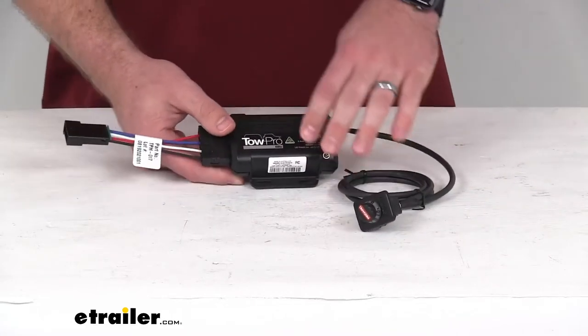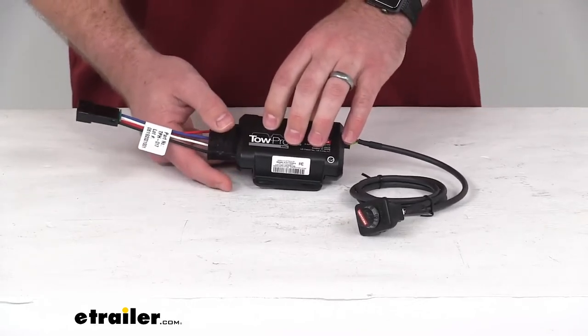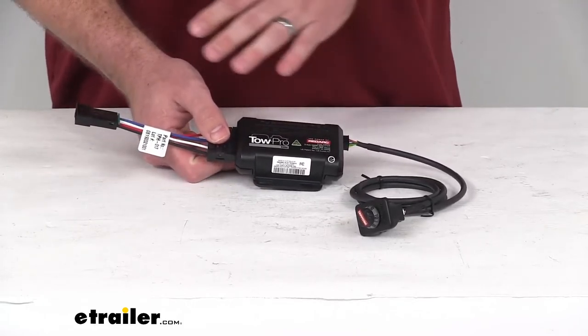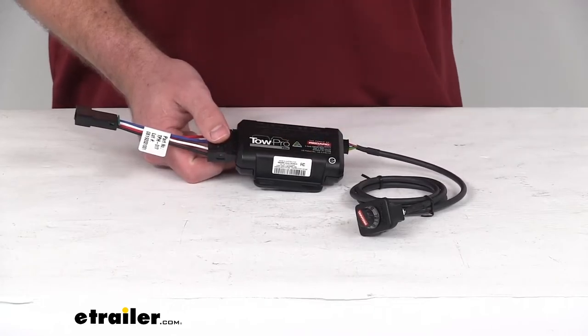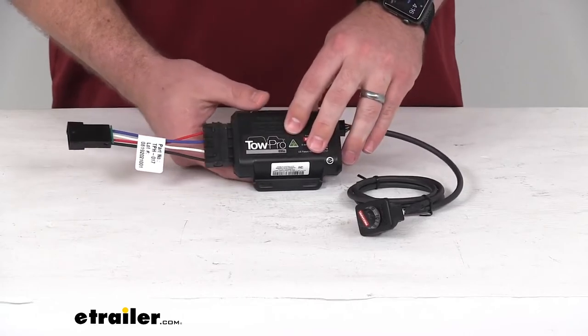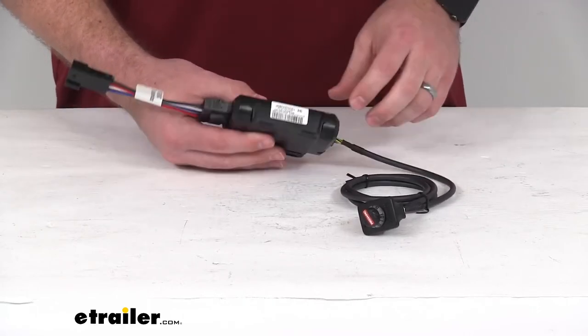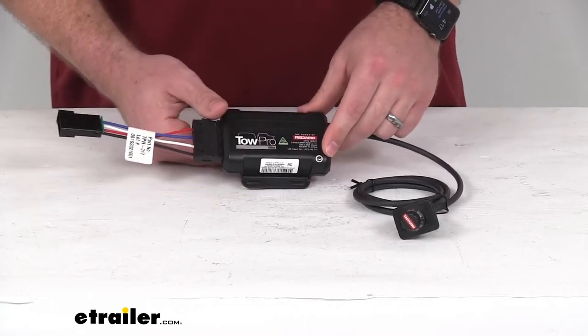This does use a three-axis accelerometer that is going to measure your deceleration in all directions for precise braking and a nice, smooth, uniform stopping action. This can be mounted at any angle and it's still going to accurately sense the deceleration of your vehicle.